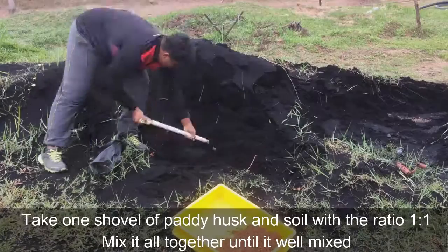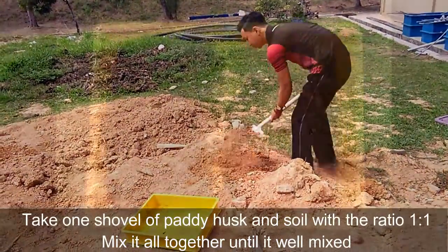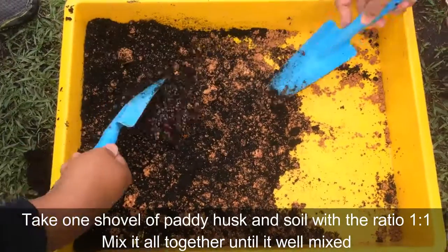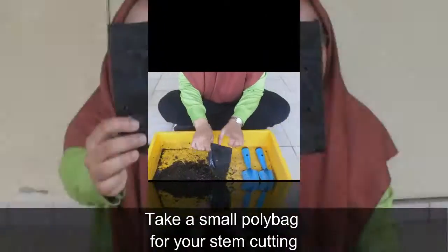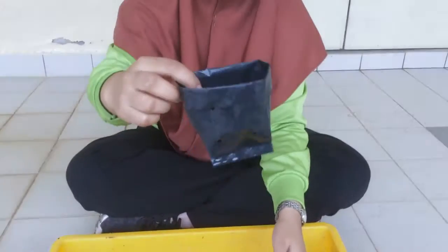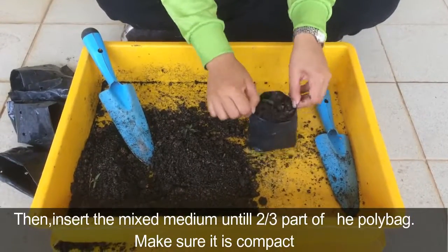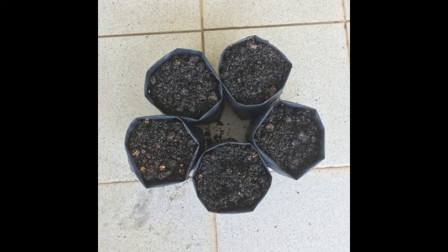Media Preparation: Take one shovel of beddy house and soil with a ratio of 1 to 1. Mix it all together until it is well mixed. Take a small poly bag for a stem cutting. Fold one third part of the poly bag, then insert the mixed medium until two thirds part of the poly bag. Make sure it is compact.